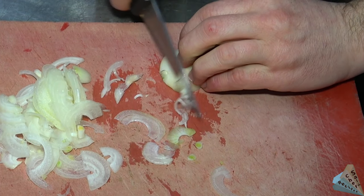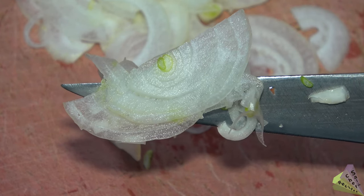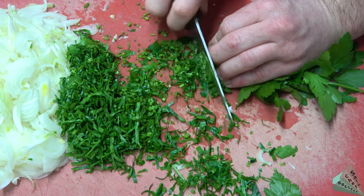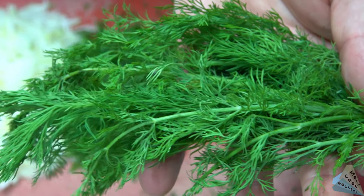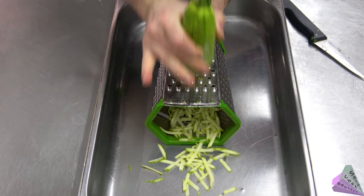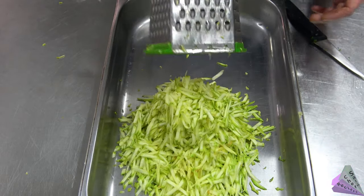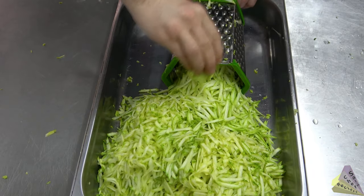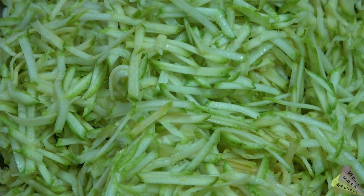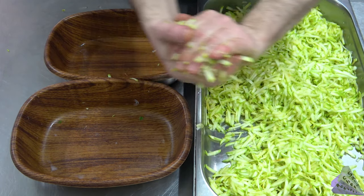Chopping onions for zucchini cheese pancakes. Onions are chopped into fine threads — finely chopped onions. Then add parsley, dill, and grated green zucchini. One zucchini and one onion are used for three servings. Crush the grated zucchini a little with your hands — it is necessary to extract the juice of the zucchini.